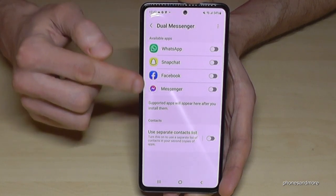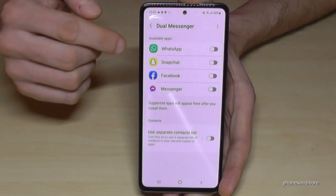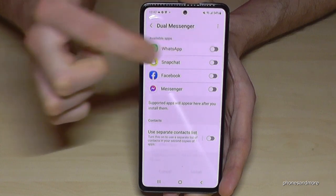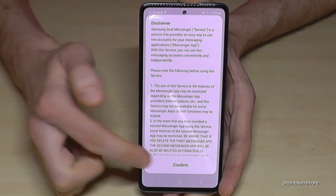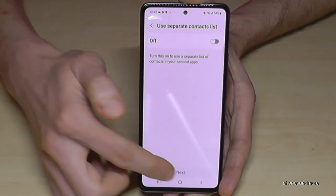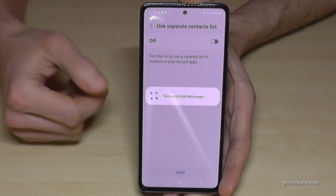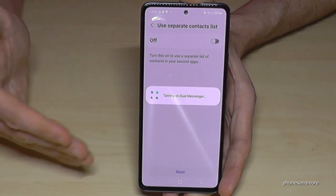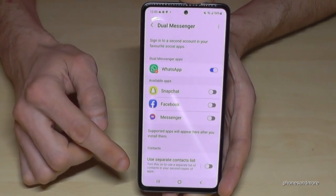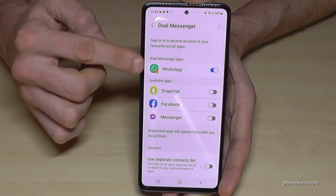You'll see a list of apps supported for this feature — as the name says, it's only for messenger services. Let's start with WhatsApp to clone it: just tap it, go to Install, and confirm. You also have the chance to use a separate contact list so it's not mixed up with your first one. You can enable that here, and it applies to all the listed apps.